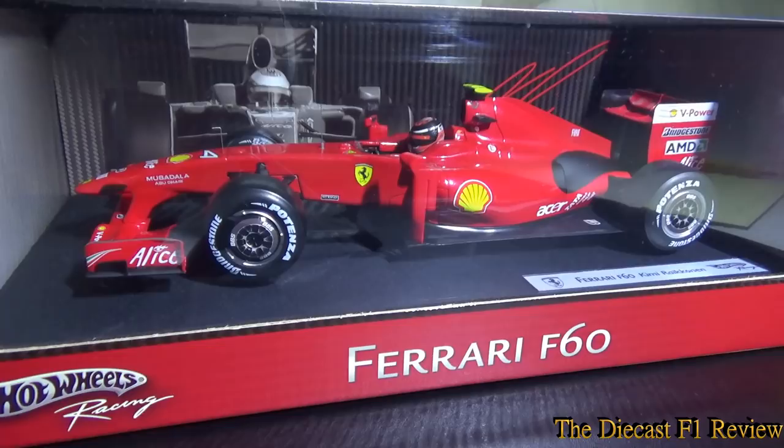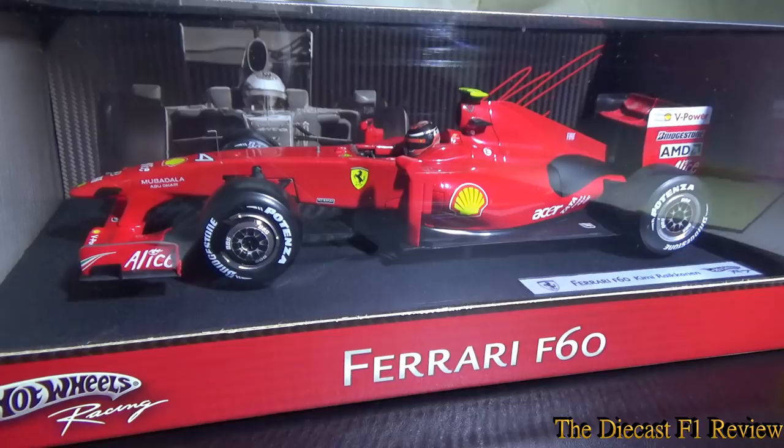Hello everyone, Rich here, back for another video for the Diecast F1 Review. Here today is the Ferrari F60 from the 2009 Formula 1 World Championship, and in the car is Kimi Räikkönen.